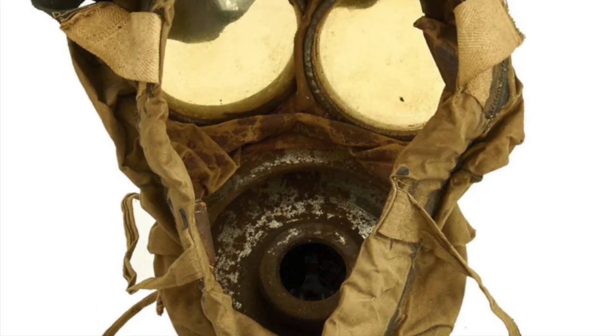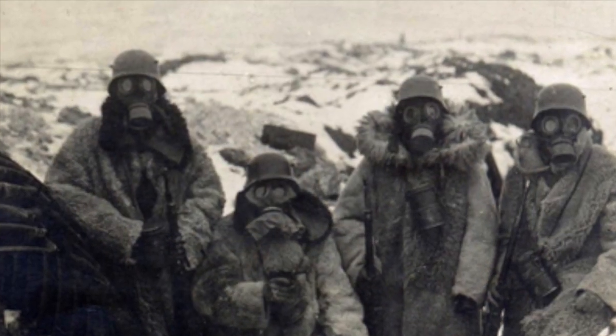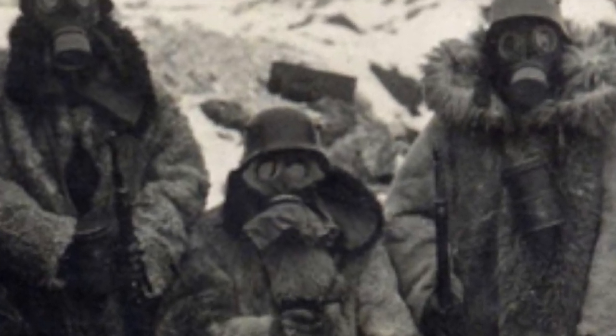While the mask was in use, moisture would build up inside the mask, fogging the eyepieces. To combat this issue, the GM-15 featured distinctive bulging cheeks, which allowed the user to wipe fogged-up eyepieces when necessary.